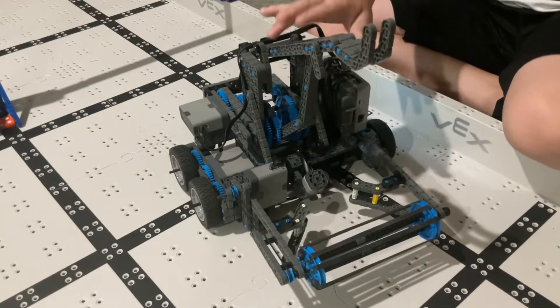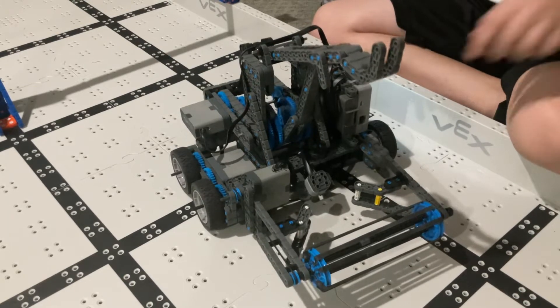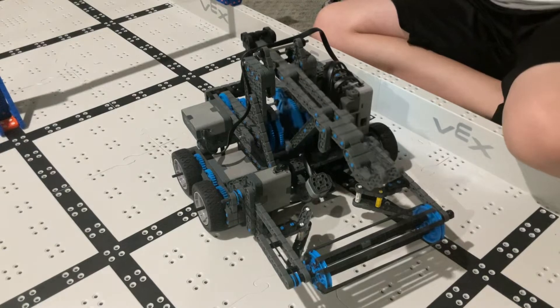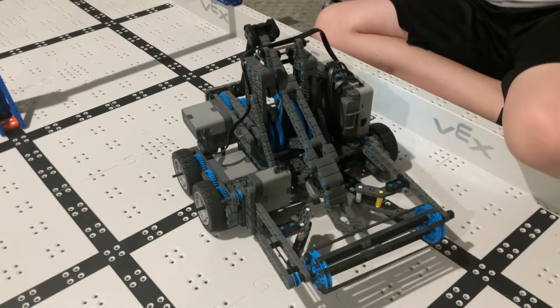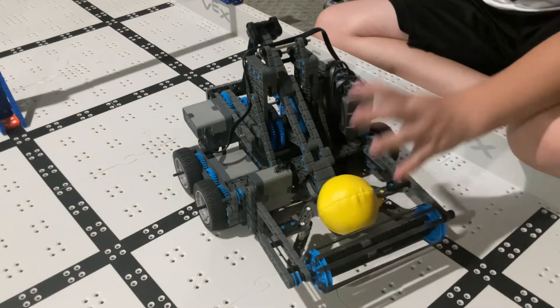Now let's get into more detail with this catapult. We programmed it so once it hits the bumper it's going to stop, and whenever it stops that means it wants you to load in a ball. I'm going to load in a ball and then shoot it.